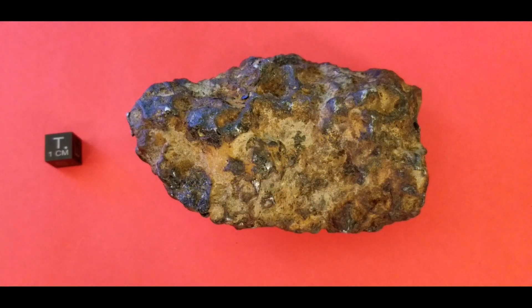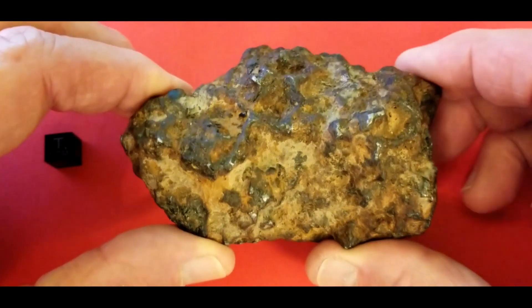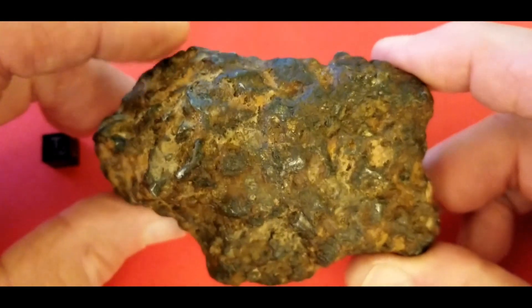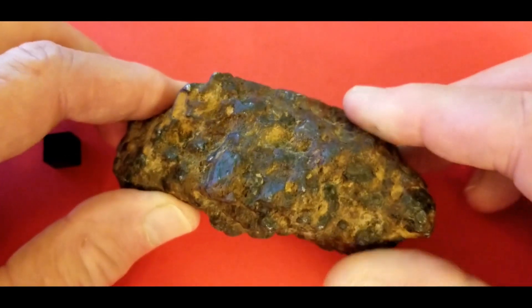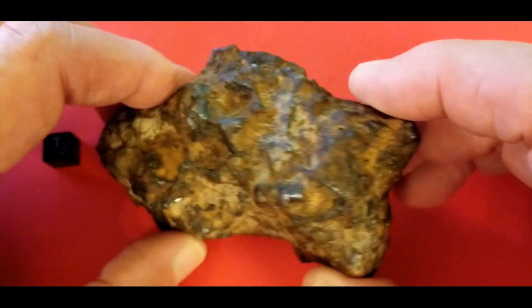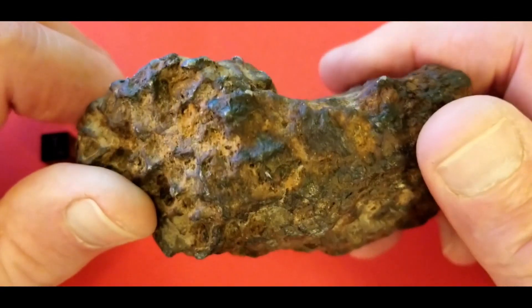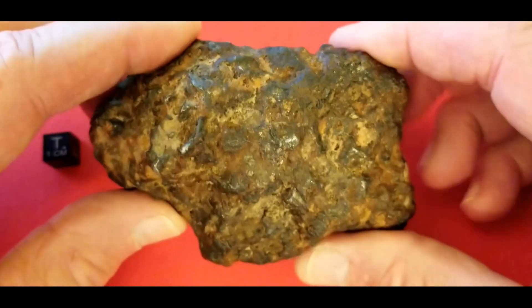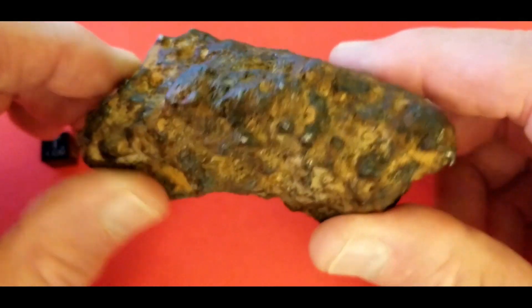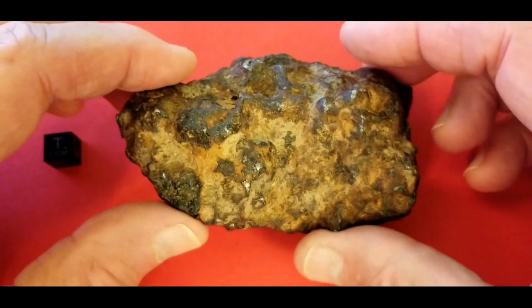This is a 558 gram whole stone Cerrocho. I bought this from ET a couple of years ago — the first year the Cerrochos were at the show in Tucson. He had a whole box of this stuff sitting on his desk and I spent about an hour going through it. I happened to see this piece sitting off to the side, being used as a paperweight to hold down a pile of papers. I just fell in love with it — it was by far the best piece he had. It's got all these metal blebs showing through, some crystals coming through, and it's stable. That's the best part — it's not one of the rusters that you see.